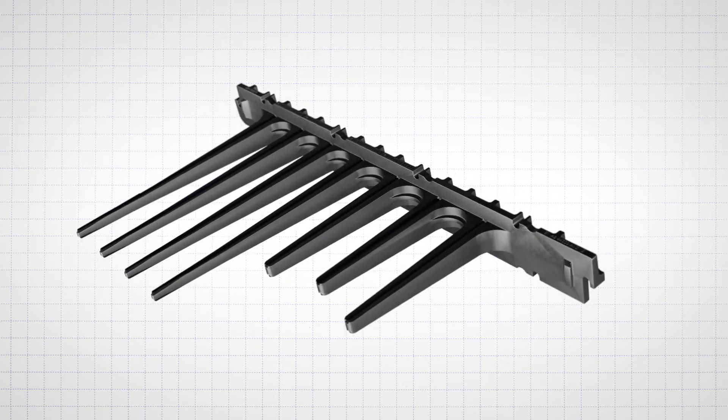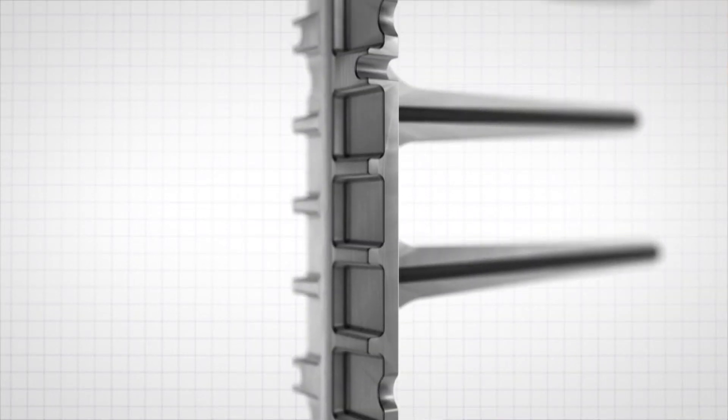Within the actual heat exchanger itself we have end caps with a series of fingers on it that guide the water in a serpentine route through the actual heat exchanger itself.